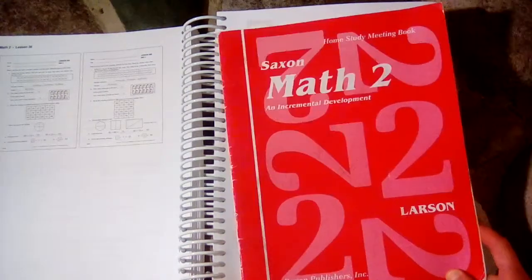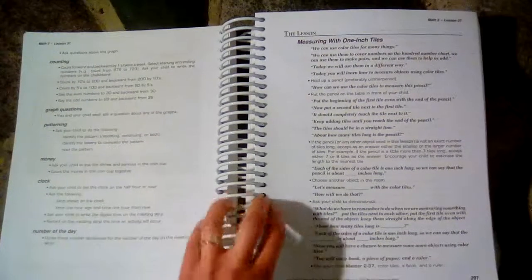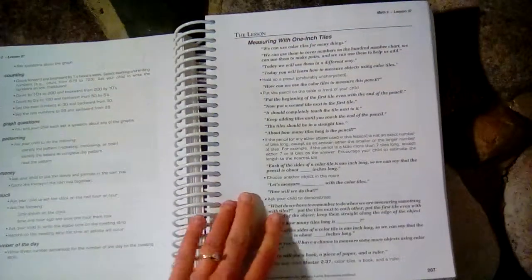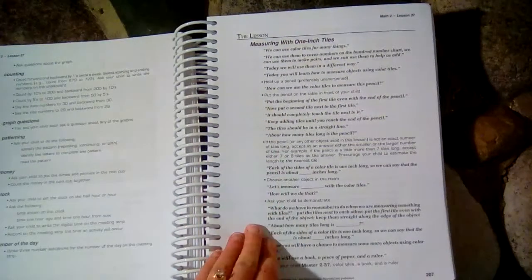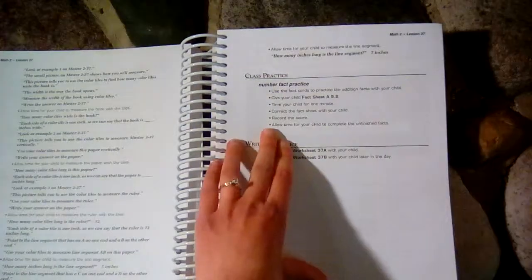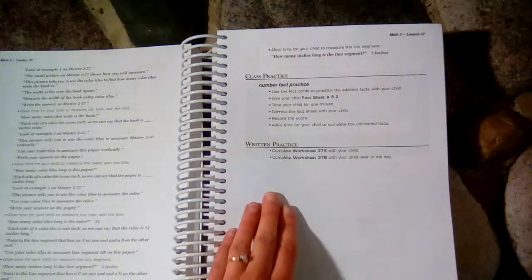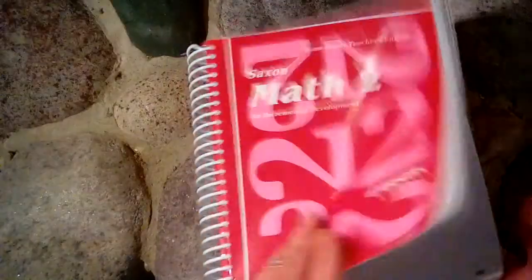You will do the meeting every day that you do a lesson. During the meeting you also do various counting, a pattern each day, money each day, and your clock each day. After the meeting, you have your lesson in which you teach the new concept — it is scripted for you so you don't have to prepare anything. After that, you will practice your math facts, and there's usually a worksheet of math facts in the workbook, and then the child will do the worksheet for the day.